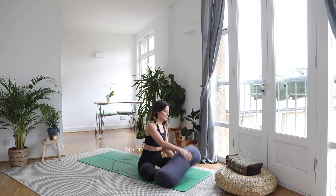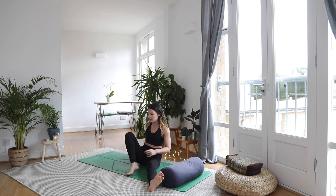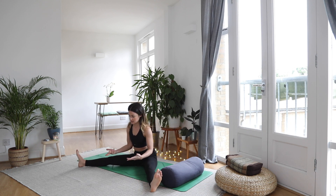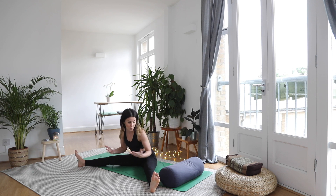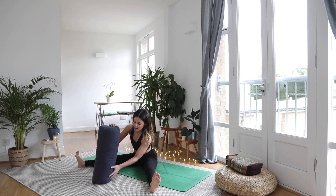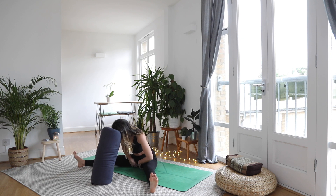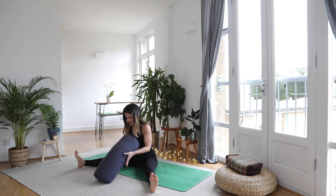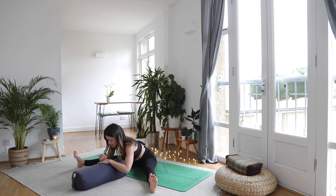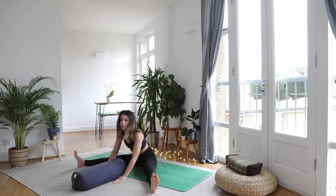The next one is using the bolster for forward folds. For example, in a wide-leg forward fold — which for a lot of us is quite difficult to come far forward in — you can stand the bolster up on its end like this and rest your forehead onto it, so your head and shoulders can relax but you're still getting that lovely opening through your hips. As you find more space through the hips, you can bring it down to lower levels or use bricks to prop it up and gradually take them away.